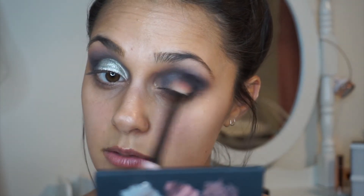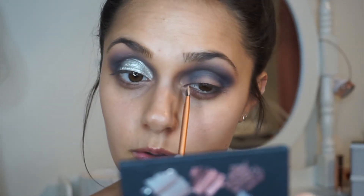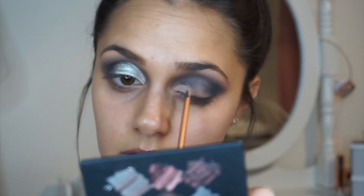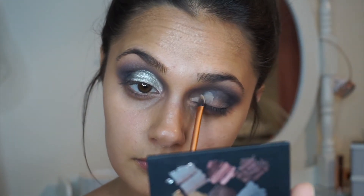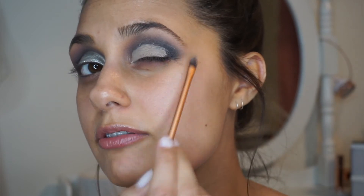It's fine if you get it lower down because we're going to cut crease anyway. I'm just going to go in one more time into the crease. At the moment it looks quite messy, but you will tidy it all up. Next, we're going to cut the crease — I'm going to take this RCMA concealer palette and a really small flat brush, dip it into the concealer, start on the inner corner and work my way to the outer corner, leaving that part of the black right there in the outer corner and concealing the rest.